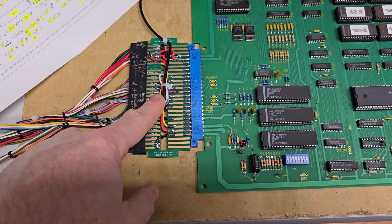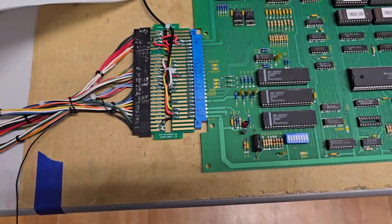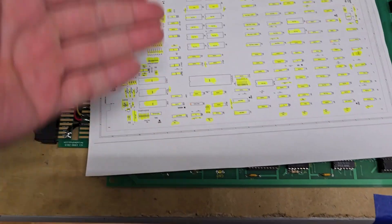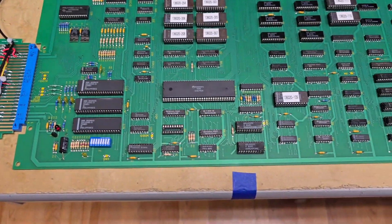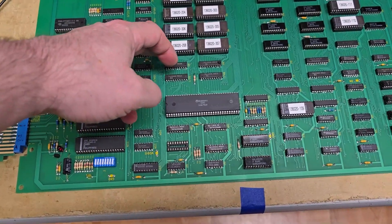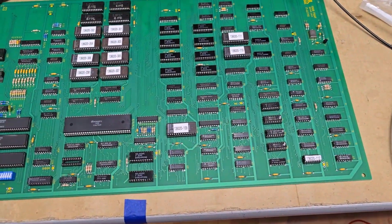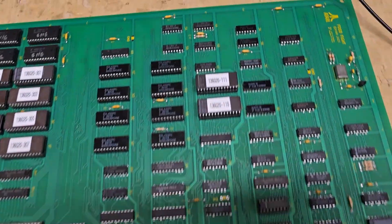So I put together my food fight JAMMA adapter for my test bench. They give a little sheet with all the components and I fully populated all the components. I think it's correct — I didn't check. I'm pretty sure the ROMs are correct, but I have no idea. Honestly, I might have screwed that up. But everything is fine.